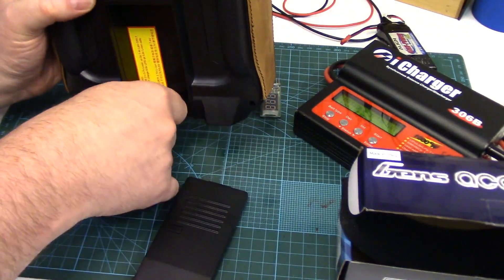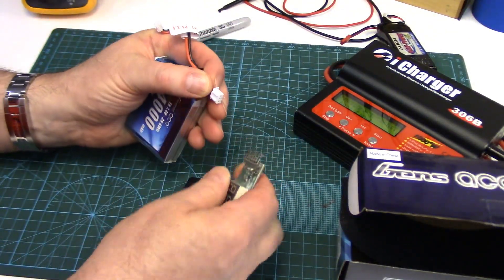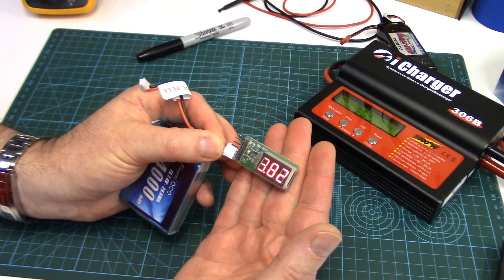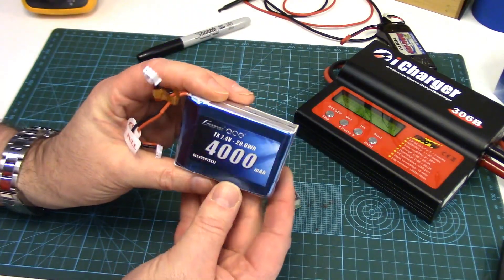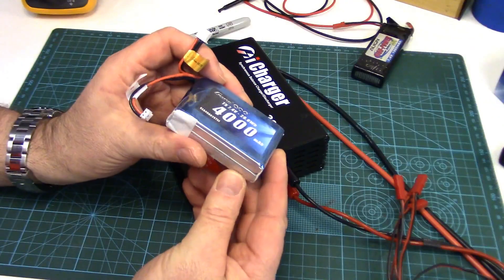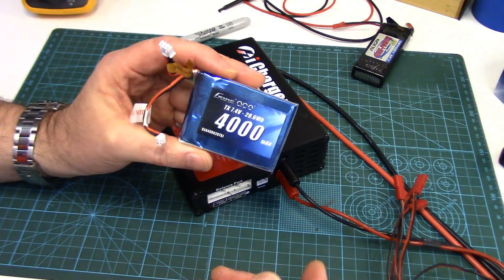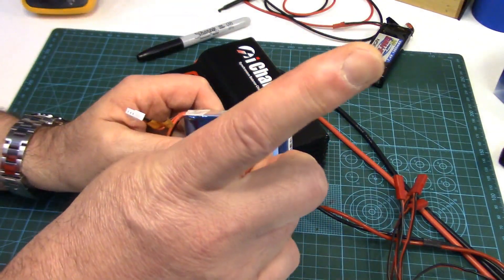Before we do anything, what I always like to do with new packs is check their cell voltage out of the box when they're brand new, just to make sure they were charged and kept at a good storage voltage. I never had a problem with GensAce — 3.81, 3.82 — so it's certainly right around the 50% charge state, which is good for storage. The next thing I like to do on brand new packs is check their internal resistance. I'll write that number on the pack, and I always have a brand new IR reference number — I talk about that on my website on the internal resistance page.